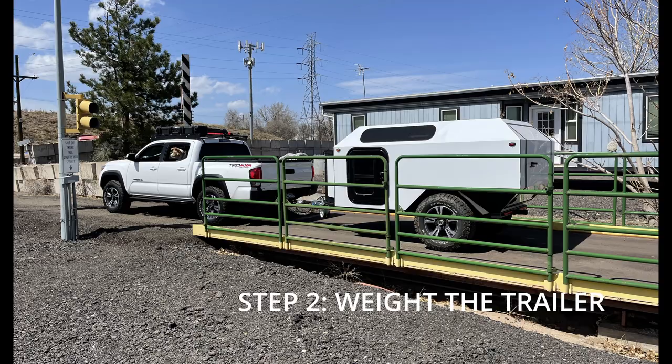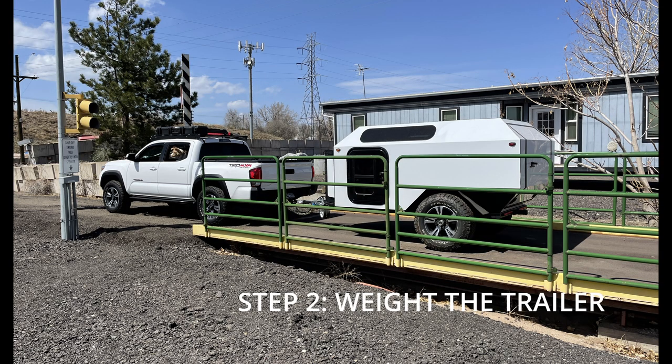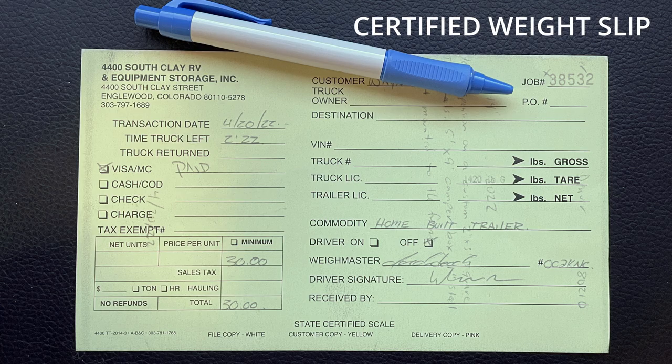Step two is weighing your finished trailer. I just did a quick internet search to find a certified scale near me.